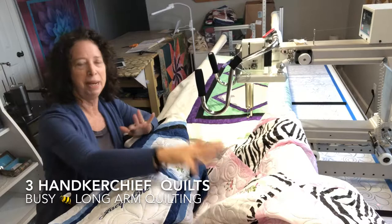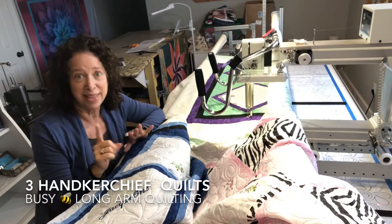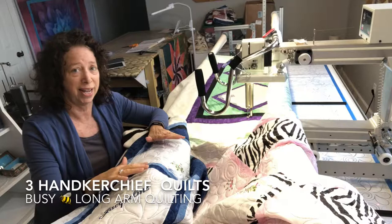We had fun picking out colors and matching everything. It's been a really neat experience for me. One thing I wanted to point out is she used different backings. She did a cotton backing on one, a flannel on one, and then a minky, which is notoriously used in baby quilts.